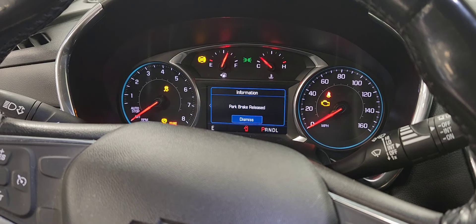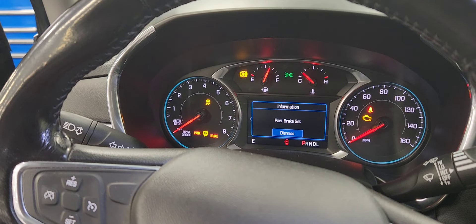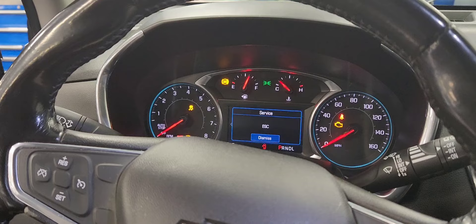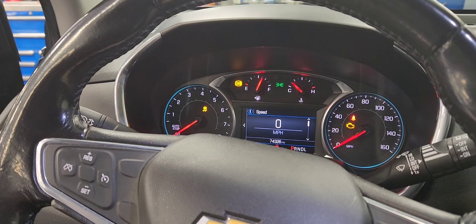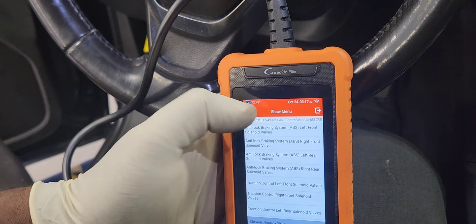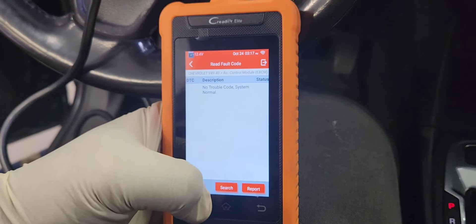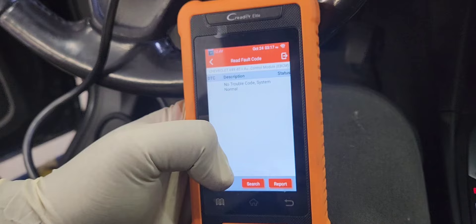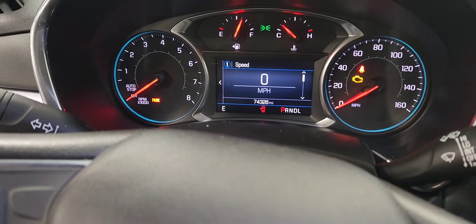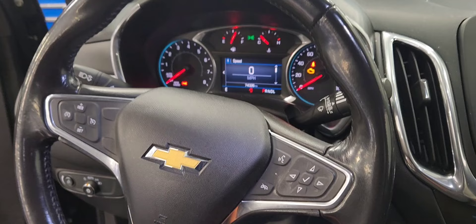And that's it — you're done. Now you can hit the parking brake. You can go back and go to Read Fault Code and clear the codes. The lights went off. That's it guys, that's how you do it. Thanks for watching, see you in the next one!